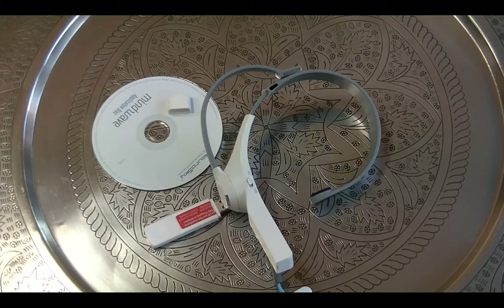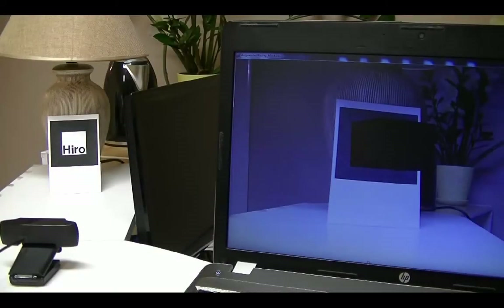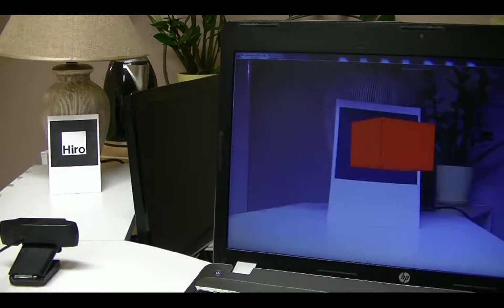Now I'm going to show you how we can use this information in an augmented reality application. I'm integrating MindWave's data into the Processing programming language in an augmented reality environment. You can see on the black square marker, the red cube appears.